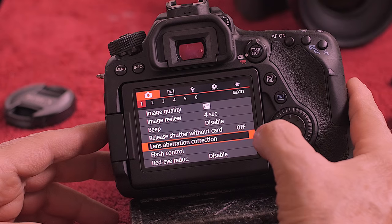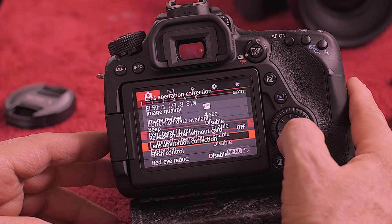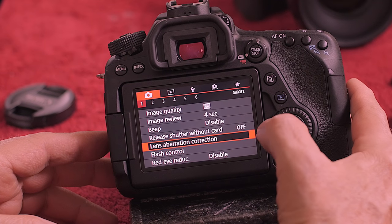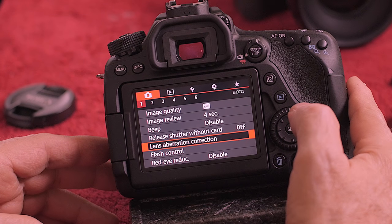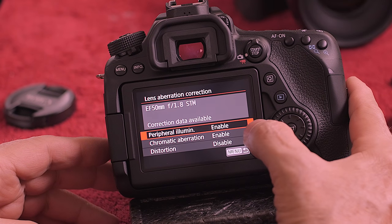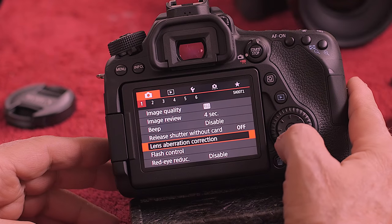The next one is lens aberration correction. You would use that one very rarely — just leave it alone. It's enabled or disabled. The reason you need to know it's there is if you buy a Sigma Art lens, particularly the 35mm 1.4 Sigma Art, it causes havoc with Canon cameras for some reason. So you come in here and change it from enable to everything disabled. That's only for that particular lens.